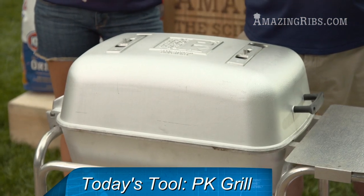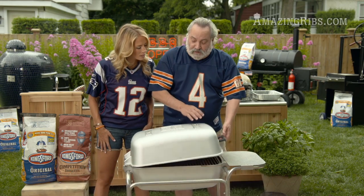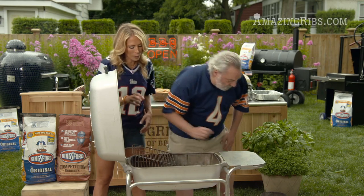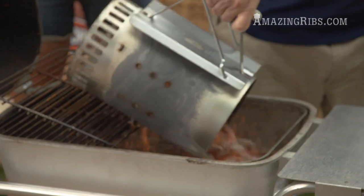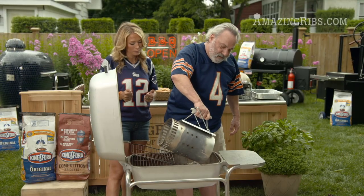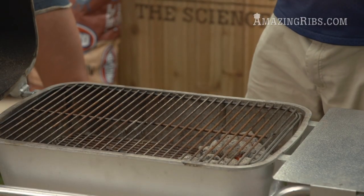Today we're using the PK Grill. I love it for tailgating because it's real lightweight and portable — it comes on a cart — and we're gonna set it up for two-zone cooking. We have one zone for direct radiant heat and the second for indirect convection heat on the other side, and we're ready to cook.